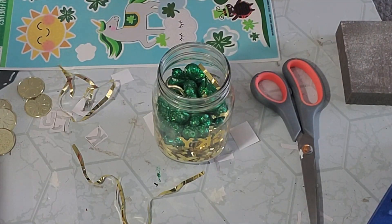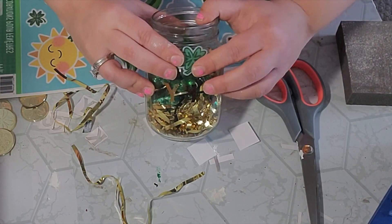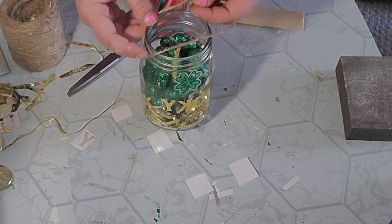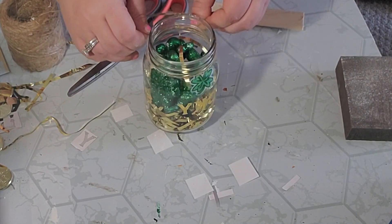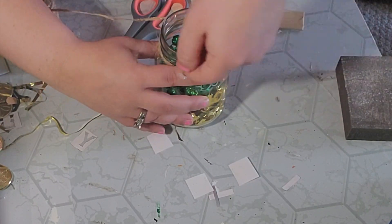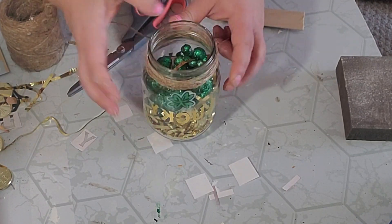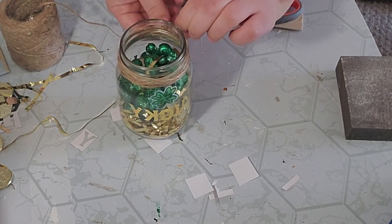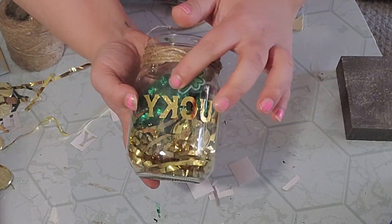Next I took some decals and put them on the jar, then took some twine and wrapped it around the lip of the jar, tied it in the back, and just wrapped and wrapped until I had the thickness I liked, then tied it off in the back. That completed this little jar for my tiered tray. I love these rub-on letters from the Dollar Tree — what do you think?